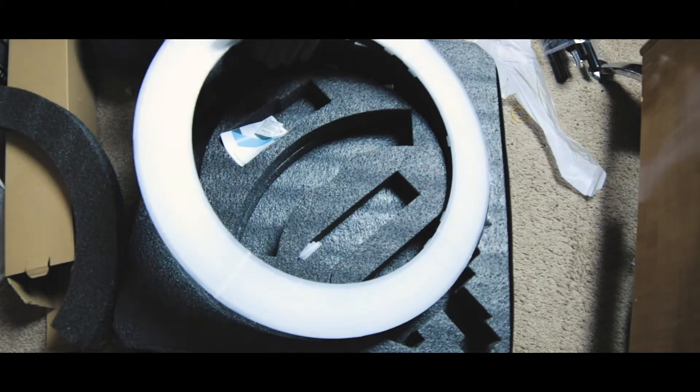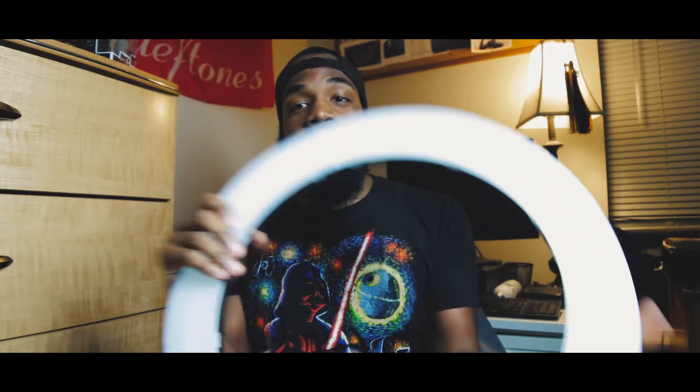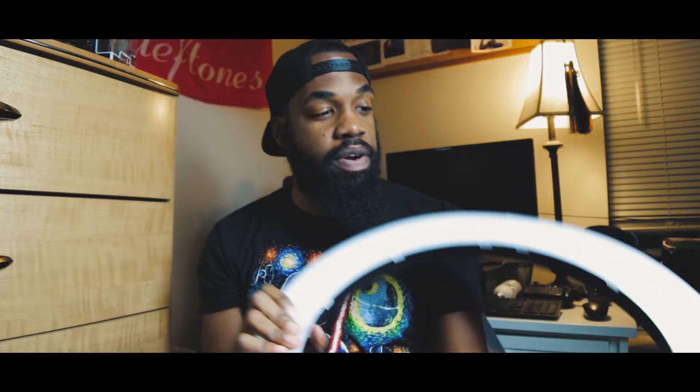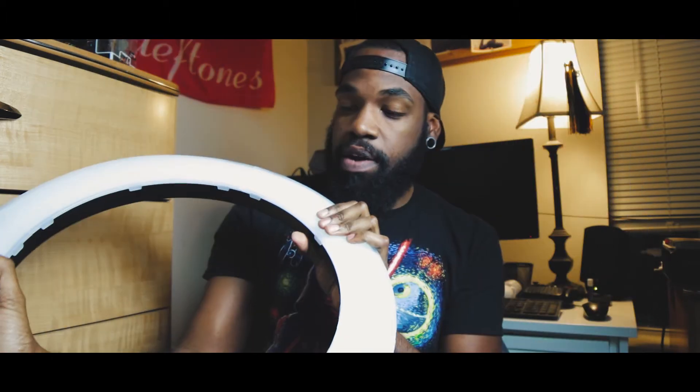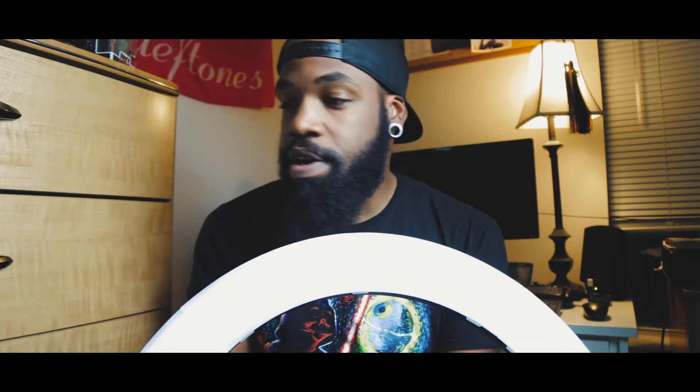There we go. So the cool thing about this ring light — what is the purpose of a ring light? Why do you need one? Why should you get one? Honestly, it's just a cooler option. I use softbox lights, I have some harsher floodlights that I use for different projects depending on what I need. The reason why I really wanted a ring light is because I figured it could help me with the portrait stuff that I want to do.